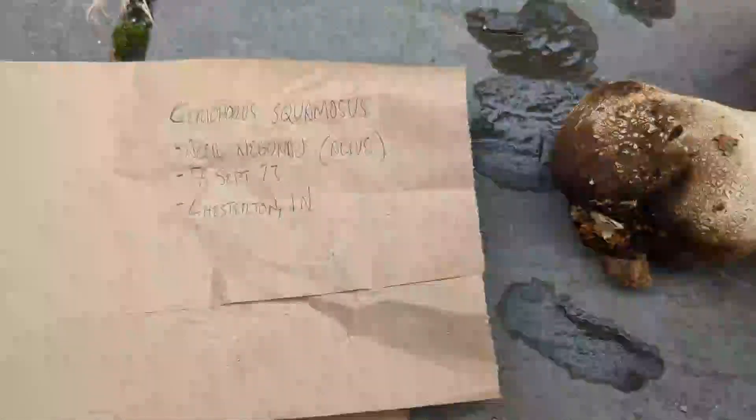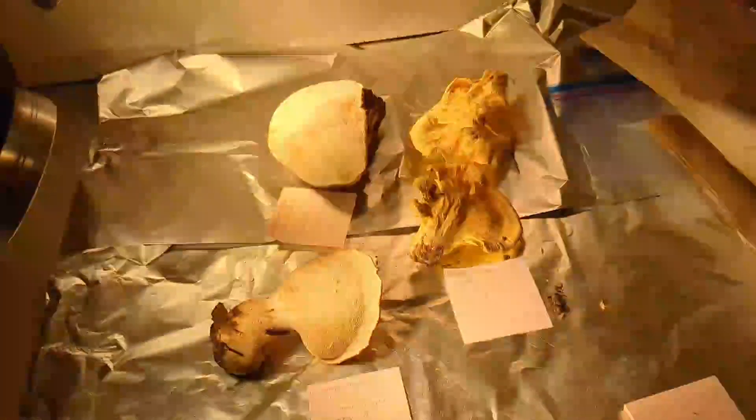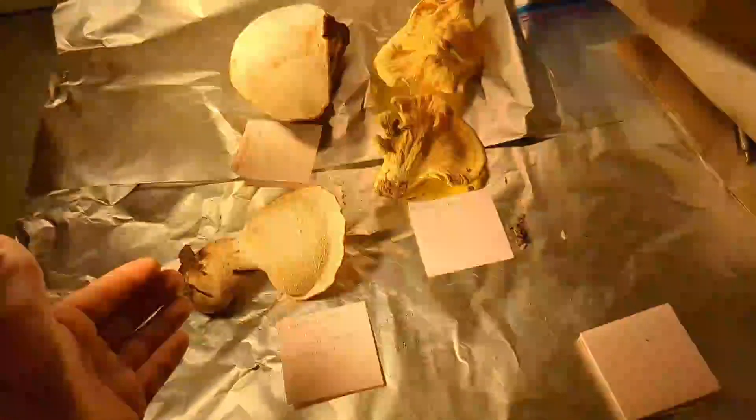I'm going to throw it on the drying rack, which I'll show you in a minute. Here's the drying rack down in the basement — I've got the dehumidifier running to keep the moisture in the air down and hopefully prevent any mold growth. I've got a couple different fungi here, including the Cerioporus we just talked about.